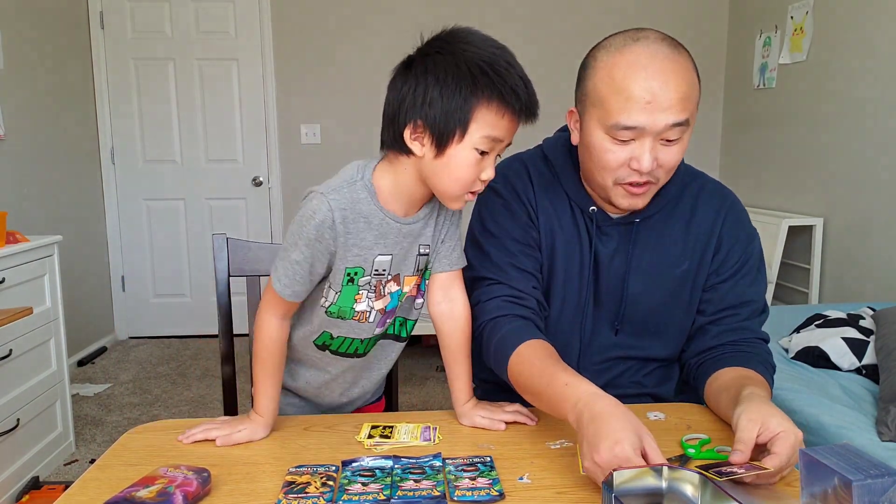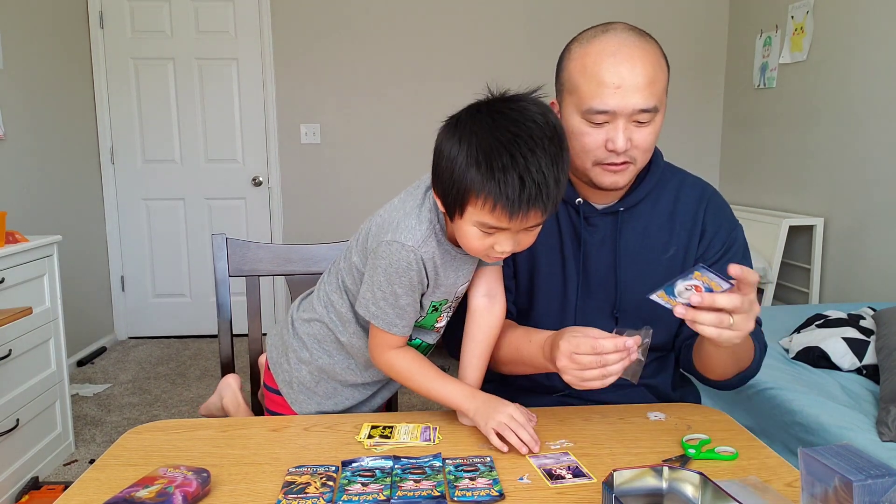Mewtwo's pretty cool. This one's reversed too, so this is not bad at all. I think Mewtwo is super special.